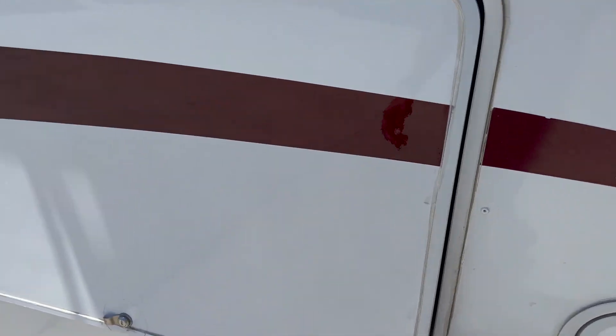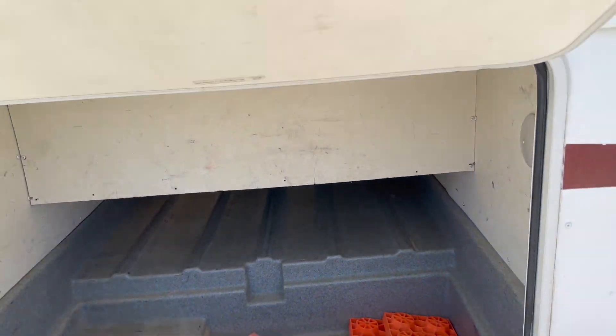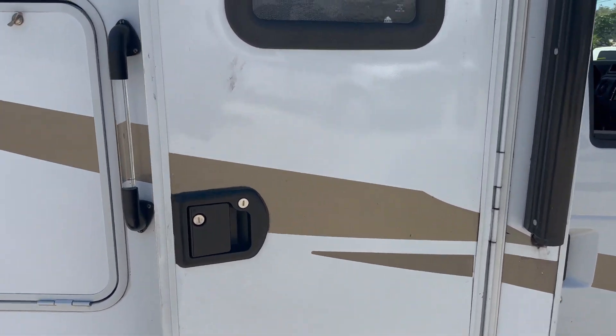This RV has plenty of storage in the back — it goes all the way through so you can access it from both sides. Now I'm going to go ahead and walk you through the interior.